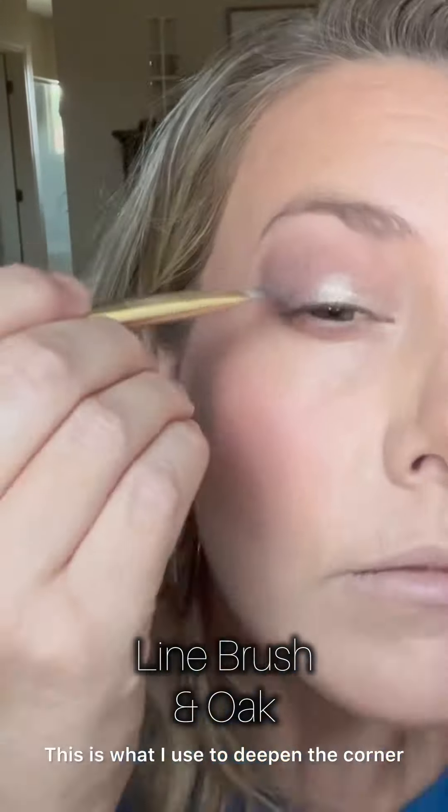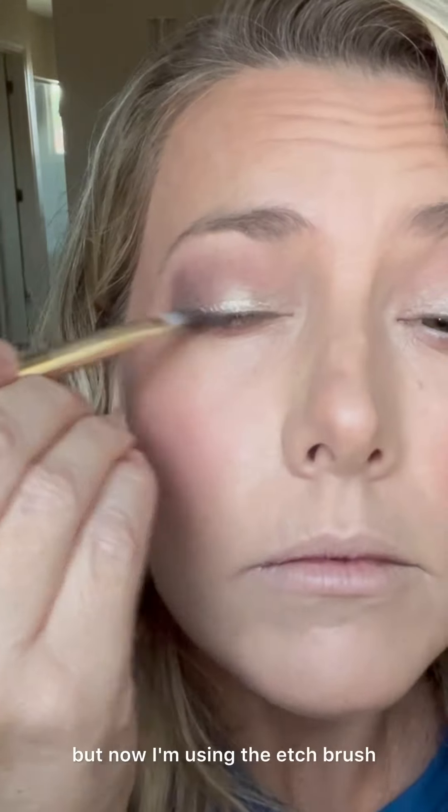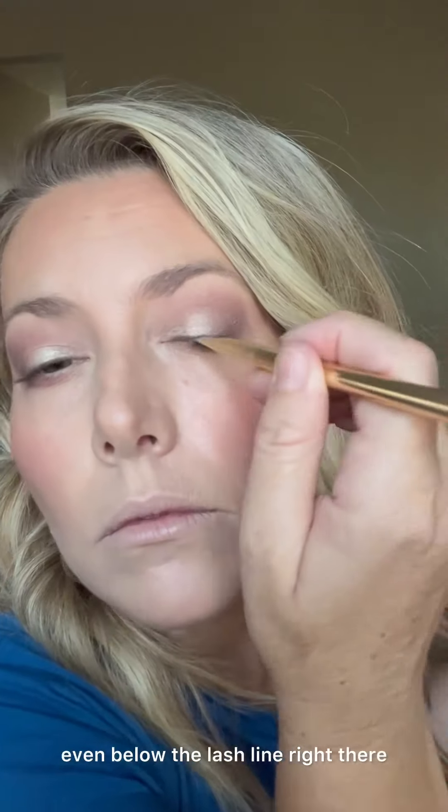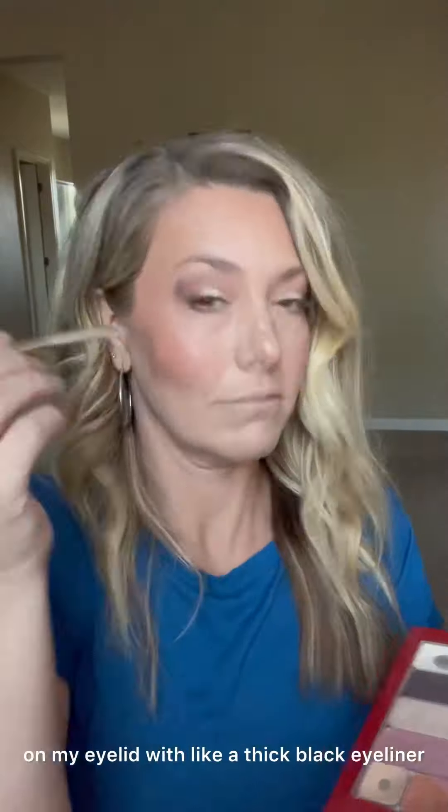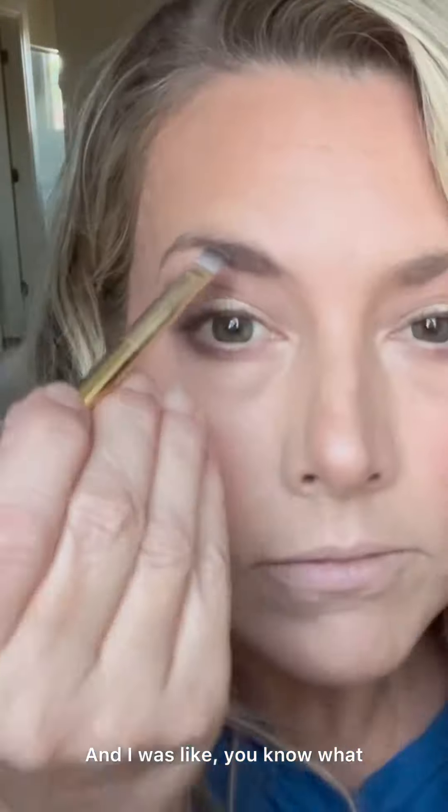Now I'm going into oak — this is what I used to deepen the corner, but now I'm using the etch brush and just pressing it into my lash line and even below the lash line. It's really going to thicken that up without taking away the real estate on my eyelid like a thick black eyeliner would.